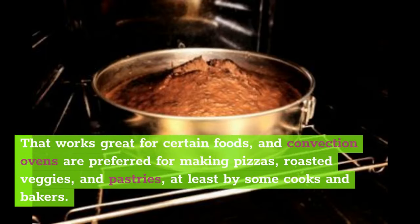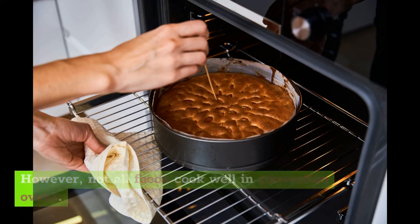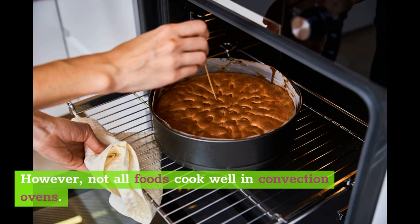That works great for certain foods, and convection ovens are preferred for making pizzas, roasted veggies, and pastries, at least by some cooks and bakers. However, not all foods cook well in convection ovens.